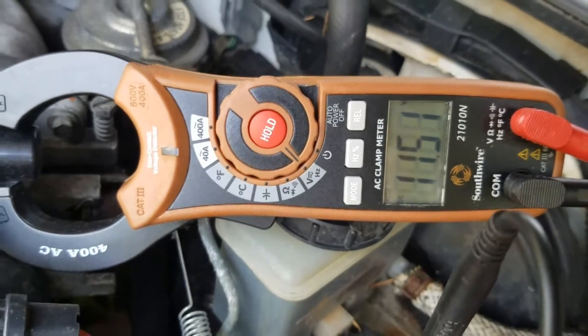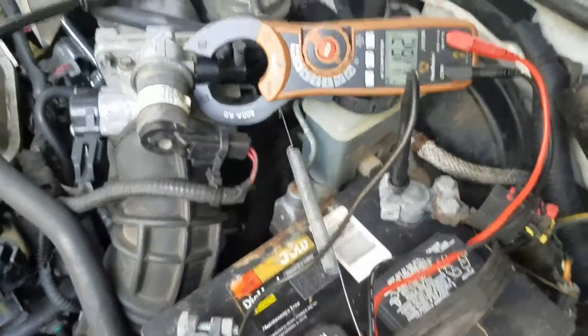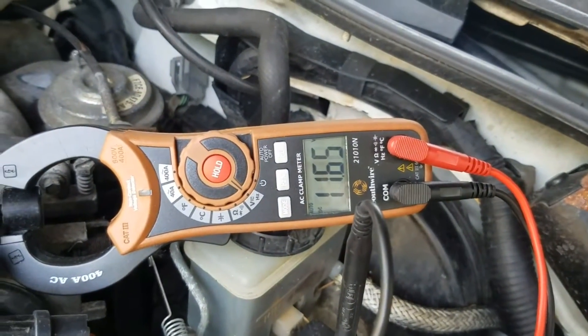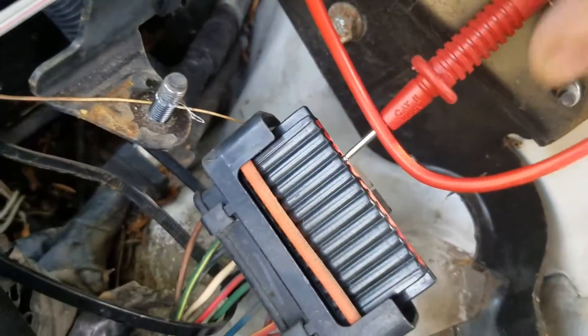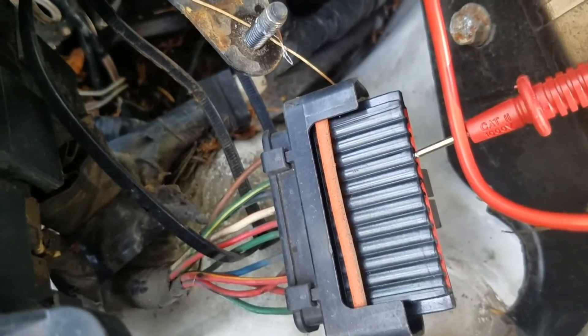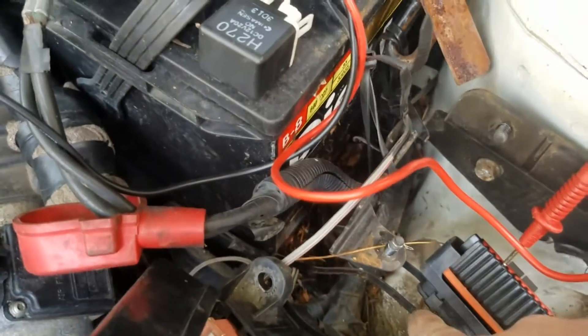We can see that we have power at the coil, which is exactly what we'd expect to see. The second thing we need to do is test for power at our EDIS module. We've got 11.6 volts, which means my battery is pretty dead, but it's enough. Next we move this over one pin and jam this in here to test the ground circuit. So we know we have power and ground at the module, and we have power at the coil. We don't need ground at the coil because the ground is supplied through these two wires from the module itself.